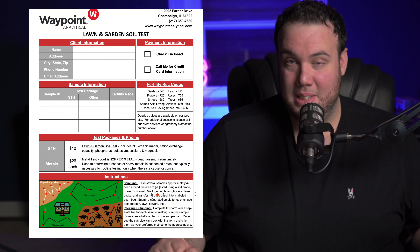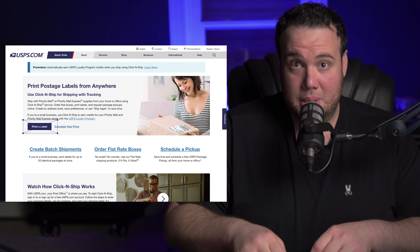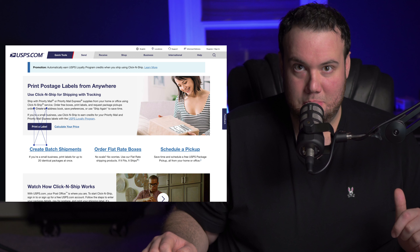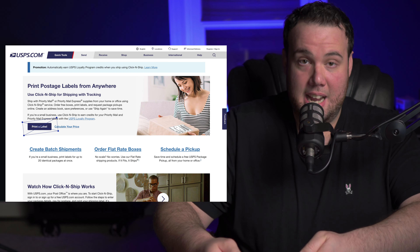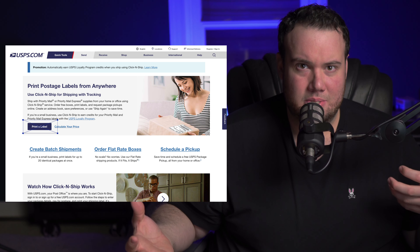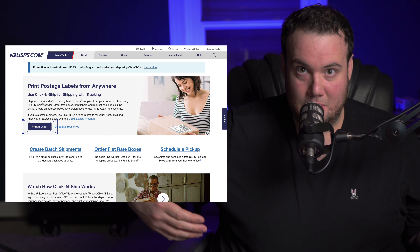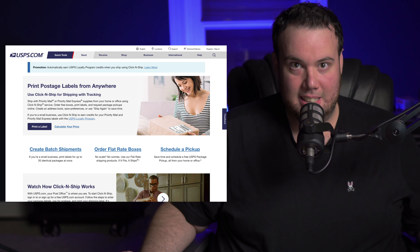Quick tip for my millennials out there — I know you guys probably don't send mail very often. If you want to print a prepaid shipping label, go to usps.com, put your address and then Waypoint's address, and pay — I think it's about six or seven bucks. You can print that shipping label off prepaid and you don't have to worry about postage or stamps or anything like that.